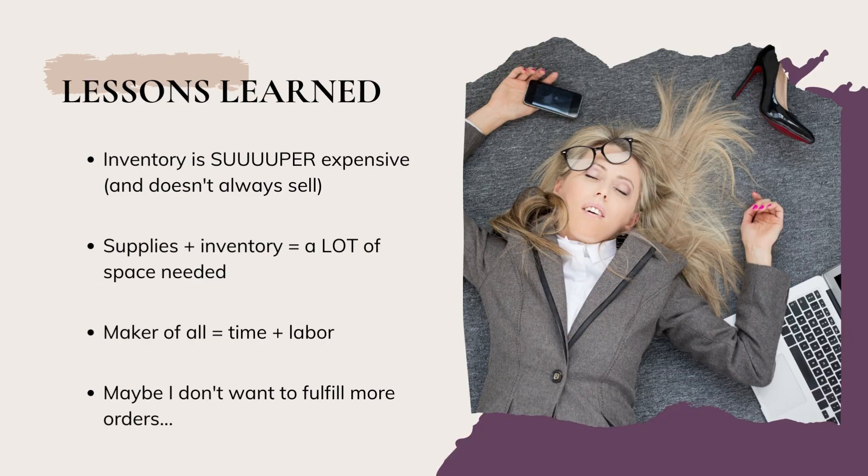I was pretty good at all of it, but quite frankly loved none of it enough to continue long term. All of these were on top of my existing handmade full-time business, so there were lessons learned. One of them: inventory is super expensive. Not every idea is going to sell, and with apparel — sweatshirts, multiple sizes and colors — it takes up more room than you'd think. Being a maker of all means putting in all that time and labor into making whatever product you're designing and selling.